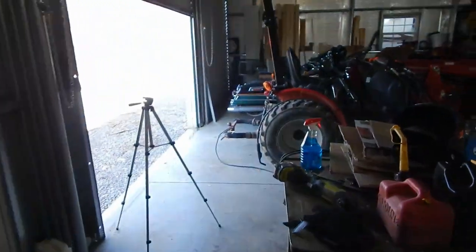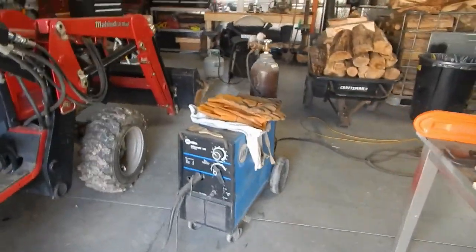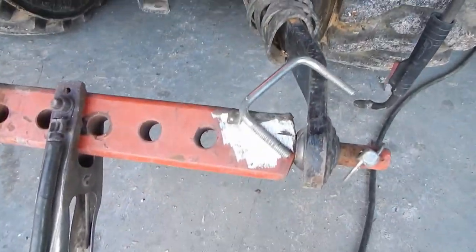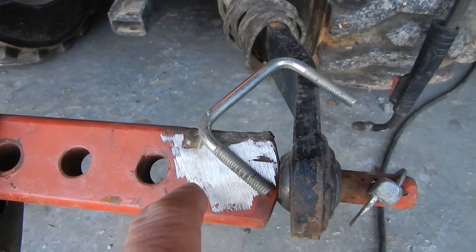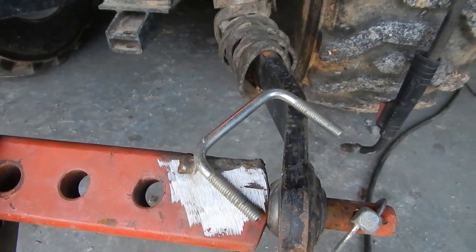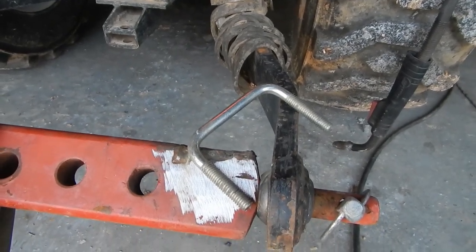I'm going to set this up on a tripod and come over here and turn the welder on. I'm going to attempt to weld this shackle bolt here on my draw bar — I've got four of those to weld, so that's a good test. I'll be back in a minute; we'll see what happens. Stay tuned.